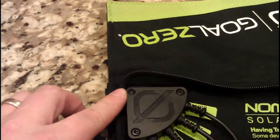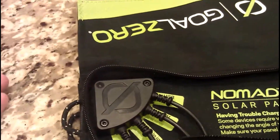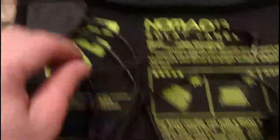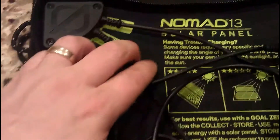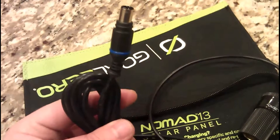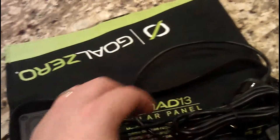When it's out in the sun there's a small light that comes on that goes blue, and it just indicates that you can charge. It comes with a multiple of connections. At the top here we have a USB connection so you can charge your phone directly off of it. You have the 12 volt connection so you can charge 12 volt appliances. You might be able to charge a laptop with this but it would probably take some amount of time.